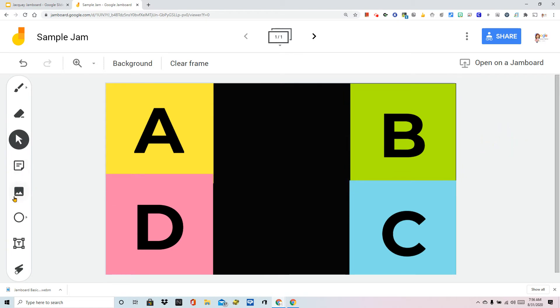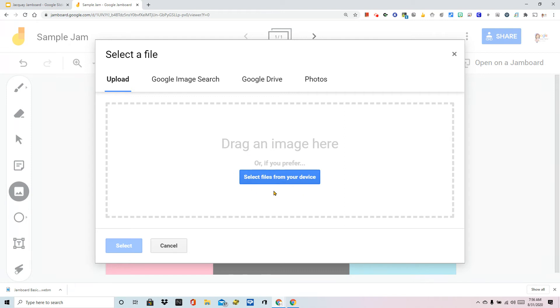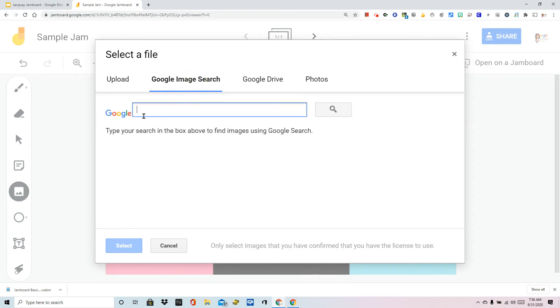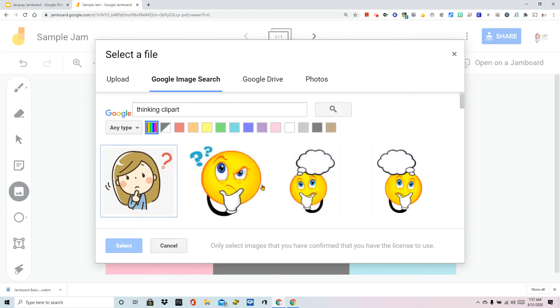The next thing you can do is add images. From this menu, I'm going to choose add image. I can upload something from my computer, Drive, or my Google Photos. But I always like to just try to find things online, so I'm going to type in 'thinking clip art.' I always like to put the word 'clip art' in my search to try to get something that is not photo-based.